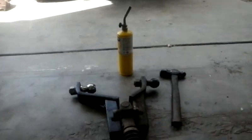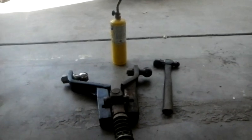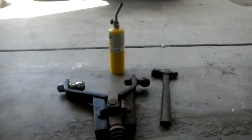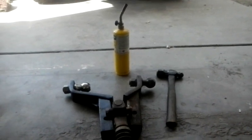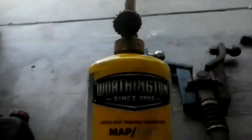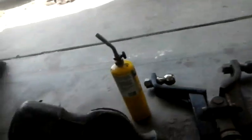Once you learn this method, you will never ever use another method again. You don't need a press, you don't need an air hammer, you don't need anything majorly special other than some propane or map gas — and a hammer.